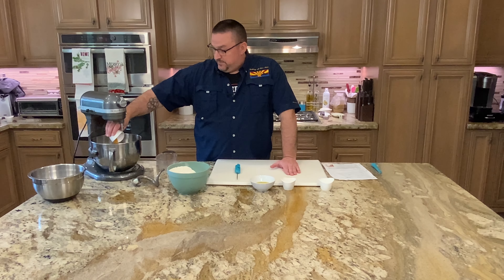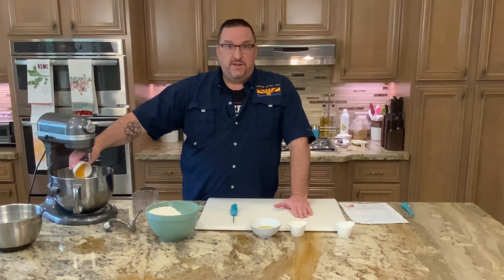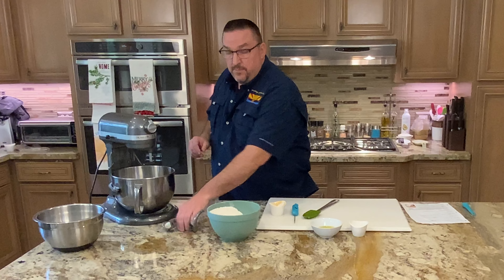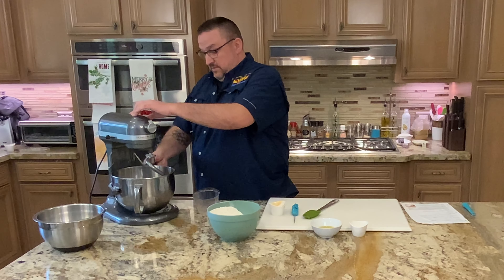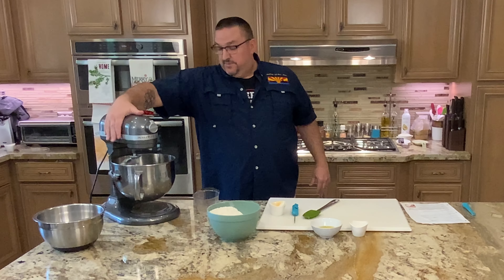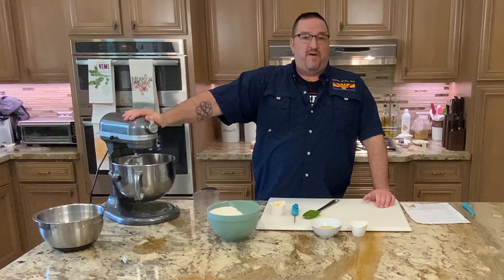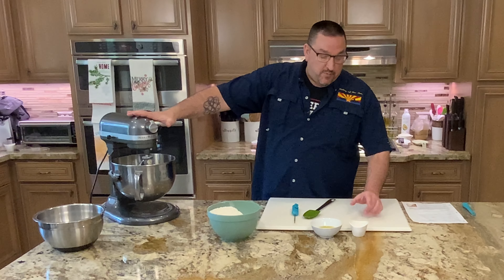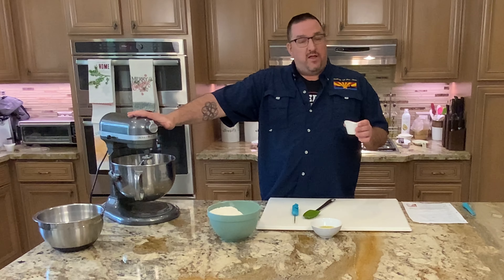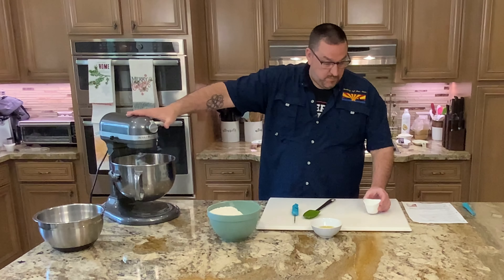Next we take the honey and the salt and we're going to mix that together, get it well incorporated and broken up into the water. In goes the salt. We're using the dough blade today. Lift that up, set it on a good medium-high speed and we'll wait — give it about five minutes to get mixed up — and then we'll add the yeast. That looks good; now we're going to add the yeast. Put it on medium and mix it for about five minutes.